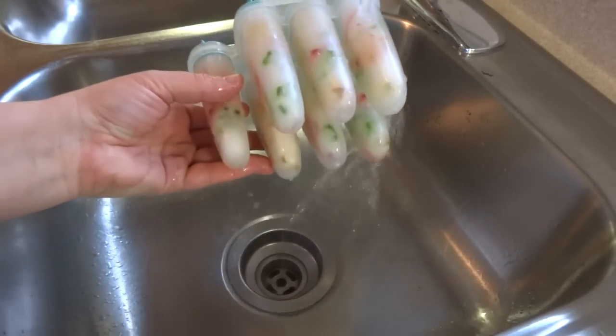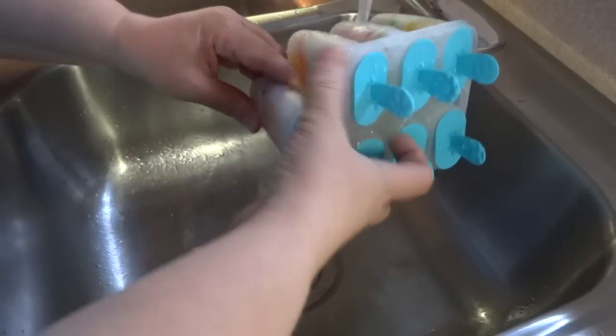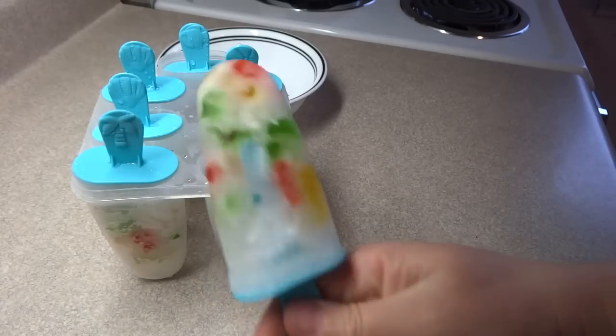Once they are frozen, you run them under a little bit of warm water just to loosen them from the mold, and then you have a gummy bear popsicle. These would be a great treat for a hot summer day and they're very easy to prepare.